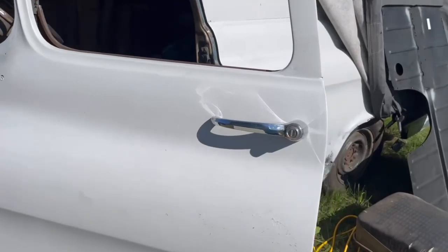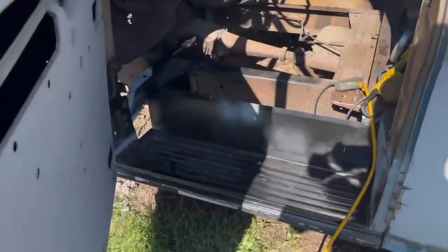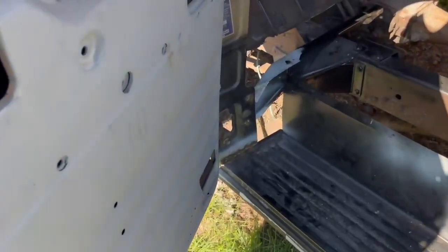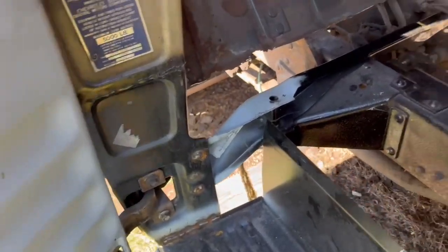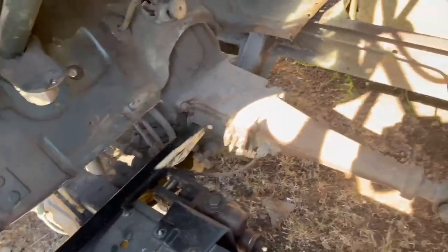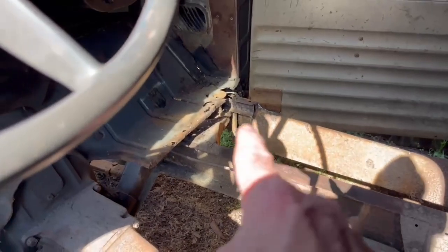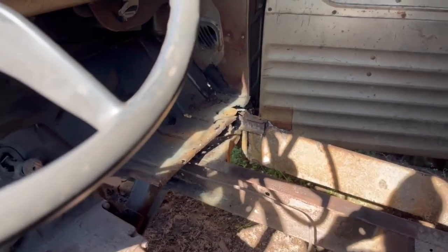We're doing sheet metal repair here. Right here we have new step-in steps, new panel pockets right there, and there's a new cab mount. This thing was eaten up — worse than Swiss cheese, I'm telling you. So over in that corner, we're cutting all that out.